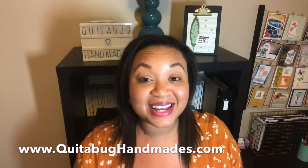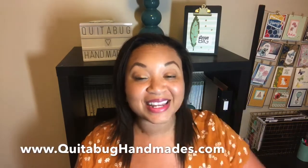Hey there, this is Laquita with QuitaBugHandmaids.com. Thank you so much for joining me today for another Stampin' Up! tutorial. Today I am excited to announce my second free card kit for the month of October. I will be featuring the Gather Together stamp set, which is from the 2019 Holiday Catalog by Stampin' Up!